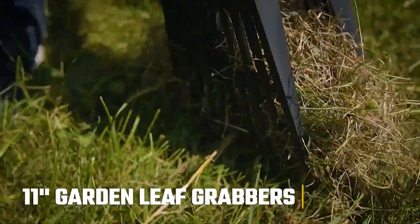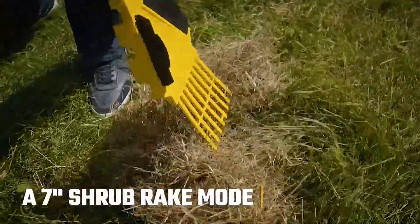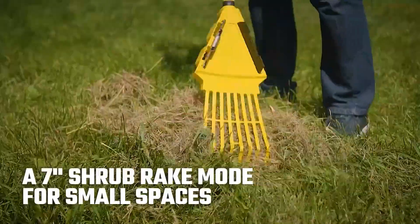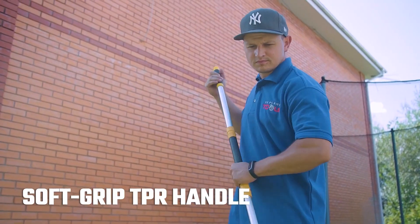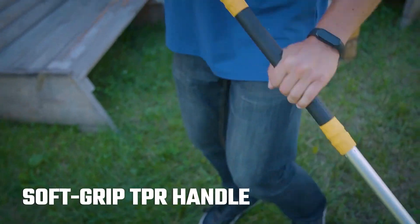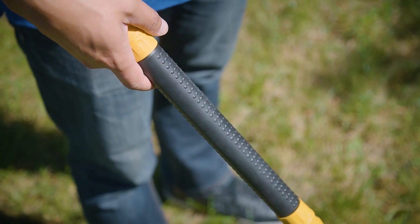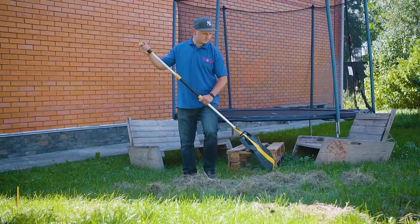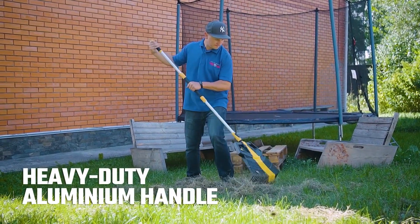The breadth of the attachments is an additional 11 inches on top of the regular 7 inches. The length of the rake can be adjusted anywhere between 50 and 70 inches. The manufacturer provides at least three different modes: a shrub rake for use in small areas near diverse plantings, a grass rake for broad areas such as leaf removal, and leaf grabbers for use after you have mowed the lawn.